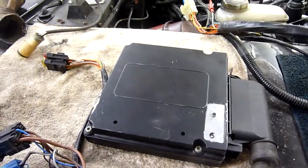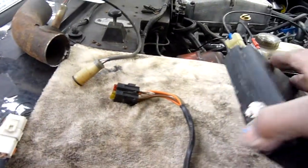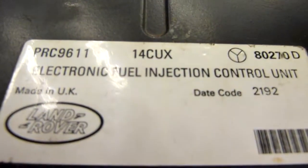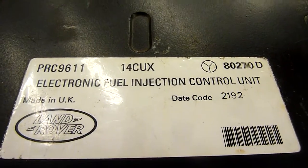Let us start with the ECU. This is the 14 - let's turn it over so you can see it. There we are: 14CUX, which is the one you're probably going to buy.